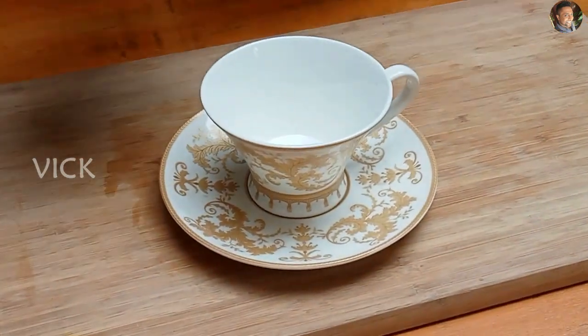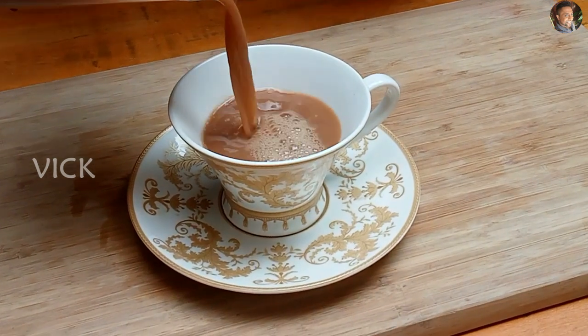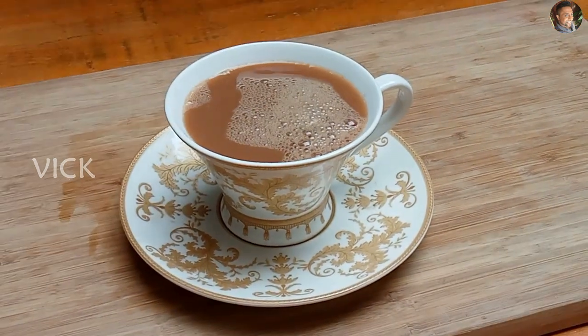Let's serve a cup of caramel milk tea. This caramel milk tea is going viral right now on YouTube, so I thought I'll give it a shot as well. Come, I'll show you how to make caramel milk tea.